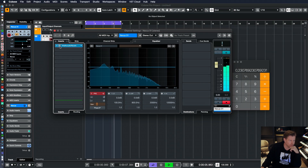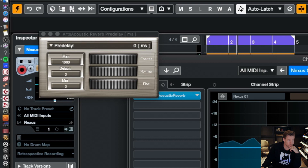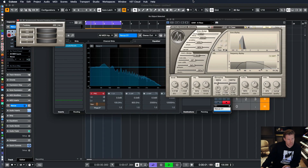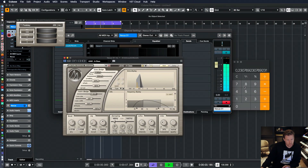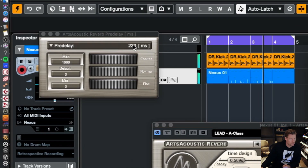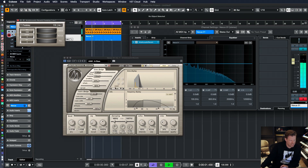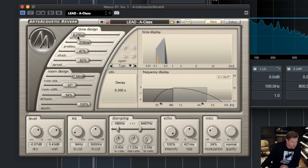So if I put my pre-delay for now on 230, that's too far out, so let's go to 16th. Divided by 2 — 115. Still a little much, but make this shorter.